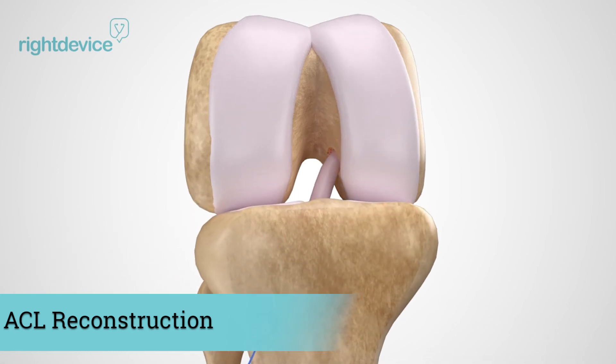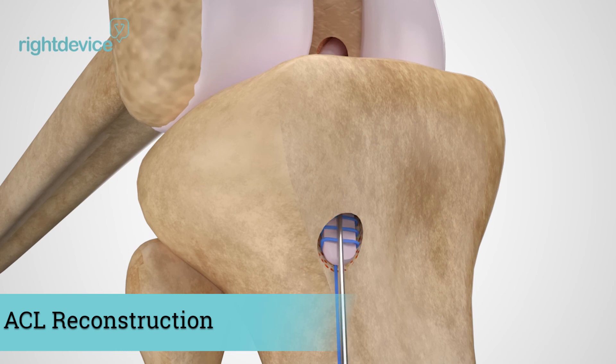The surgeon will then extend the leg and insert an interference screw into the shin bone which bonds the graft in the walls of the bone tunnel, wrapping up the ACL reconstruction surgery.